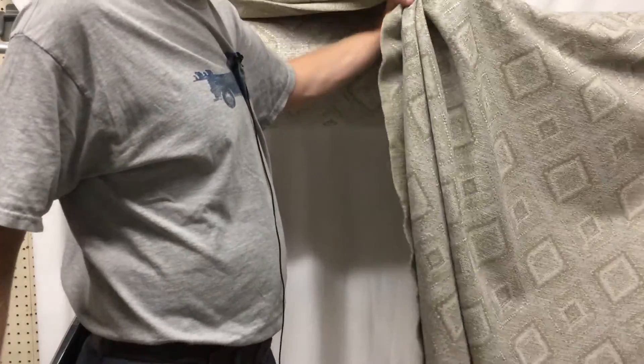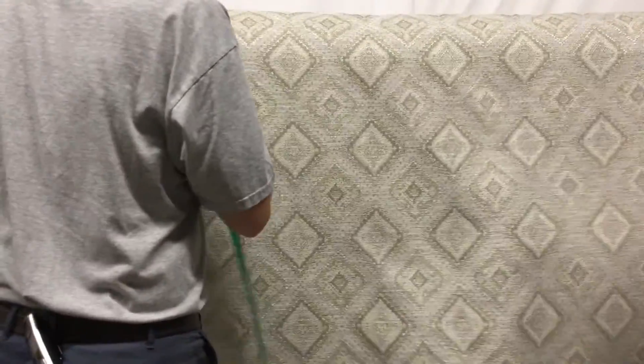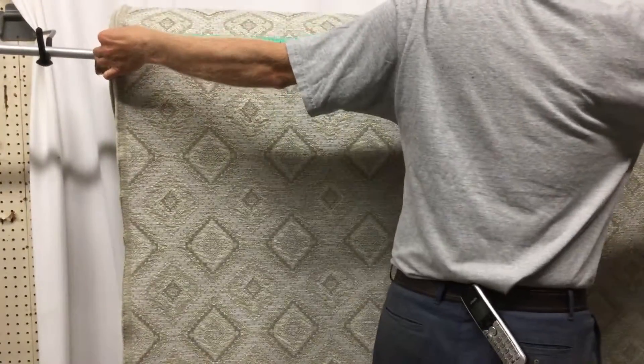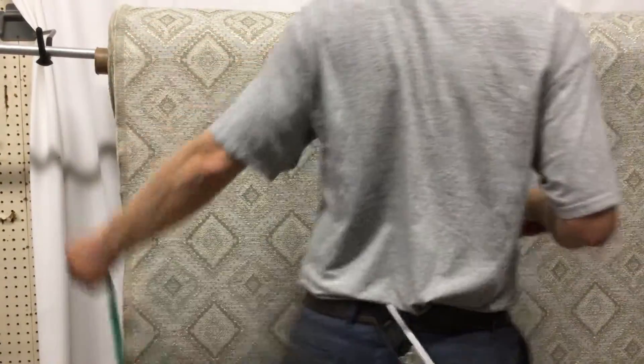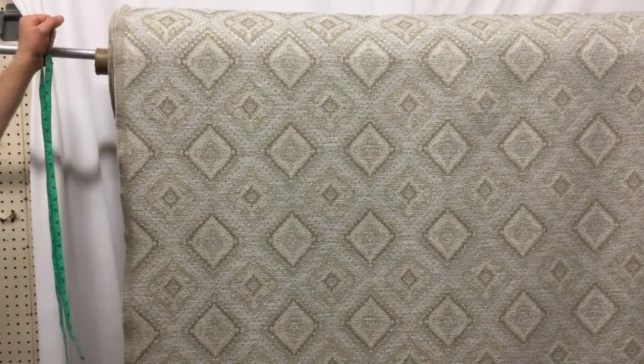It's actually got a nice gather to it. For how heavy it is, it's really quite workable. It is not reversible, and it is 57 inches wide — I would say 55 of those inches are usable.